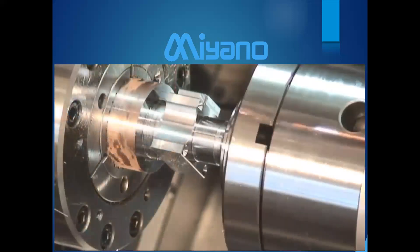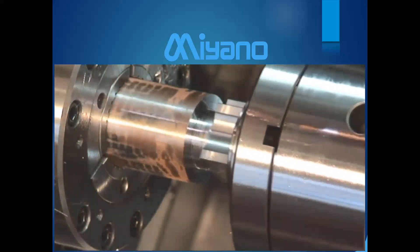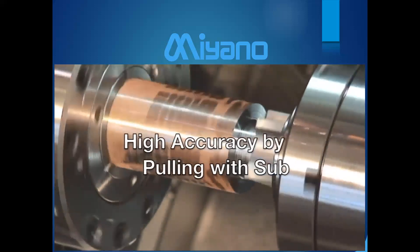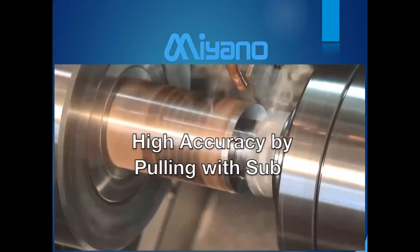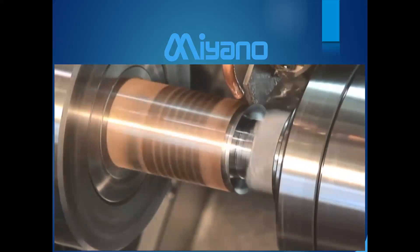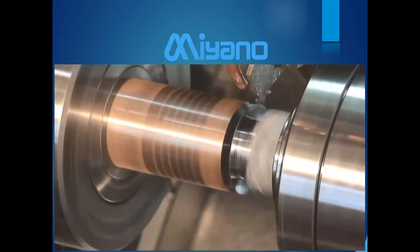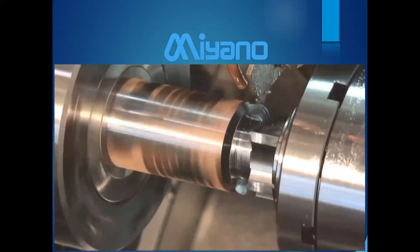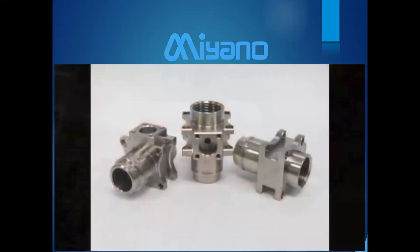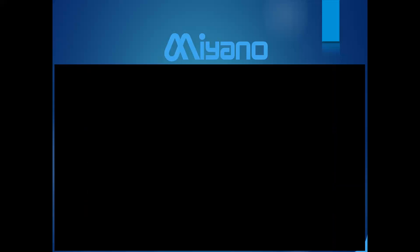The right spindle comes over to grab the part, and since it's controlled by a ball screw, it's a full positioning axis — giving you high accuracy when pulling with the sub-spindle. This machine handles up to about a two-and-a-half-inch diameter. As an example, a 303 stainless steel pump housing was machined with a cycle time of five minutes and 44 seconds.